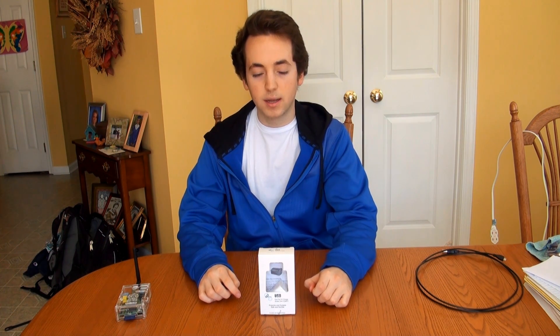Hey guys, it's Ryan from Greentech Network and I wanted to do a quick video review on the dual port USB charger by PowerGen. The model number is CQM001.